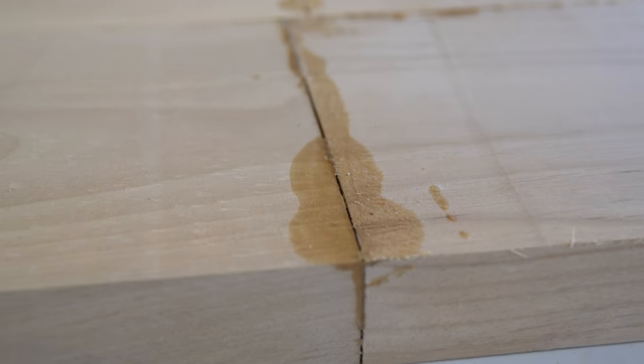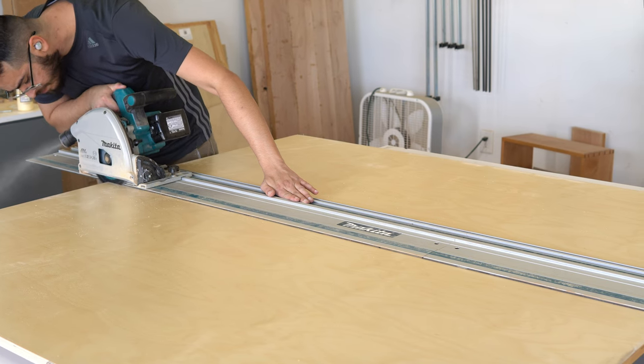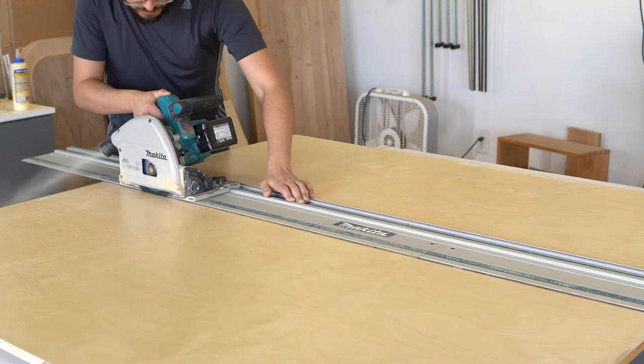After taking the top off the clamps, I realized it was a piece of junk. There are gaps everywhere, the boards don't line up, it's not flat — it's probably one of the worst tops I've ever done. I'm going to scrap this and go with something I know is flat and has no gaps: good old reliable plywood.